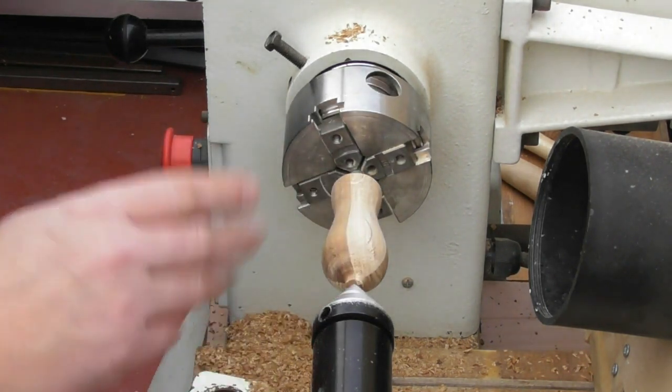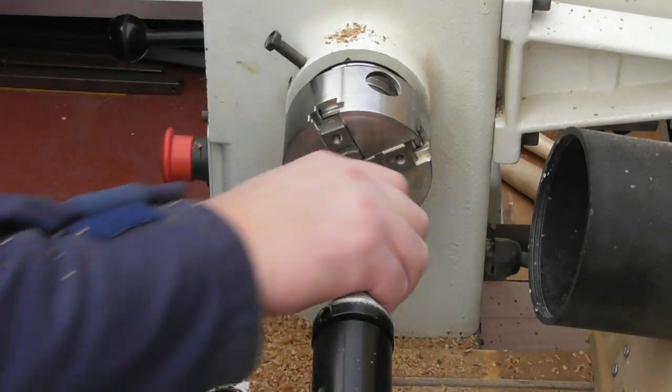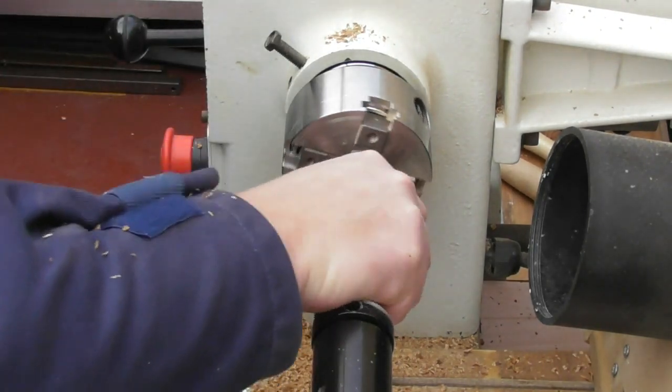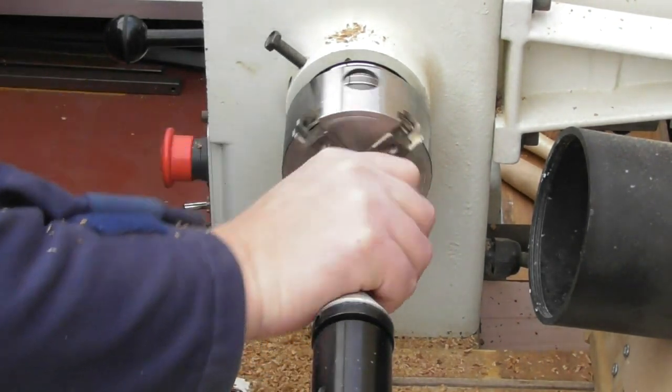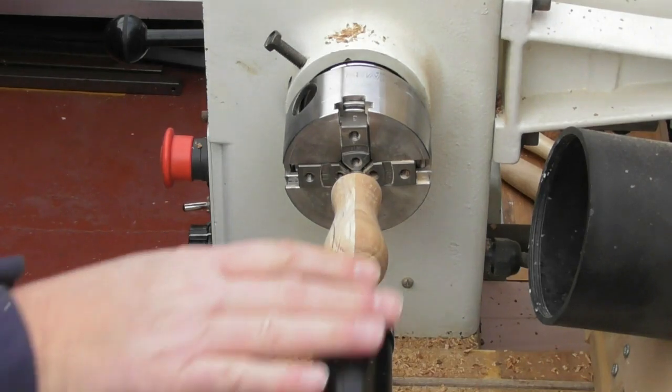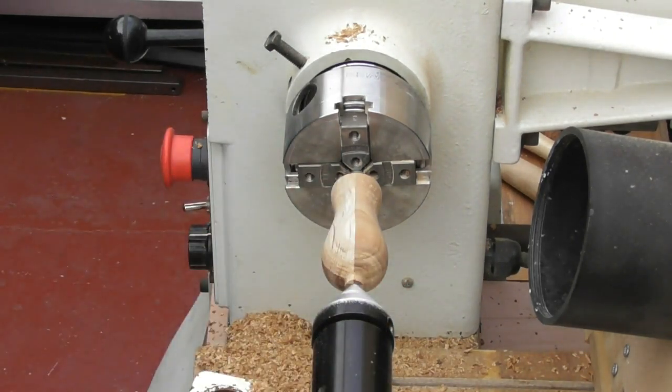We can see that starting to take shape. Just before I take this end off and remove the tailstock, I'm going to make sure it feels quite nice to hold — and it's quite nice to just check that, yep, you can hold that and it's quite comfortable. So I'm now just going to remove the tailstock at this end and then we'll look at just finishing the turned piece.